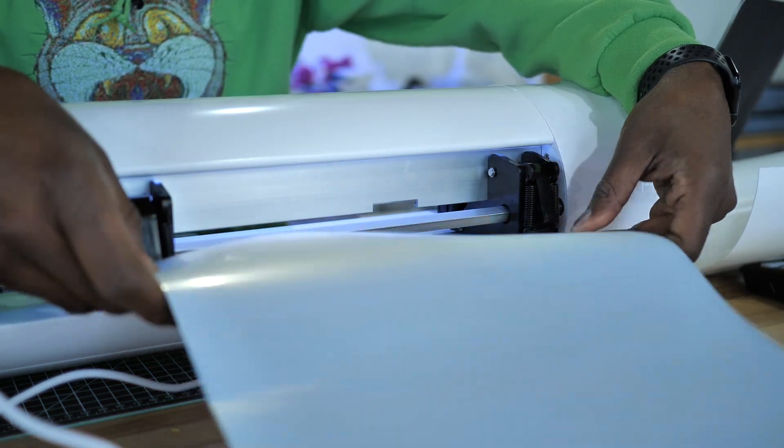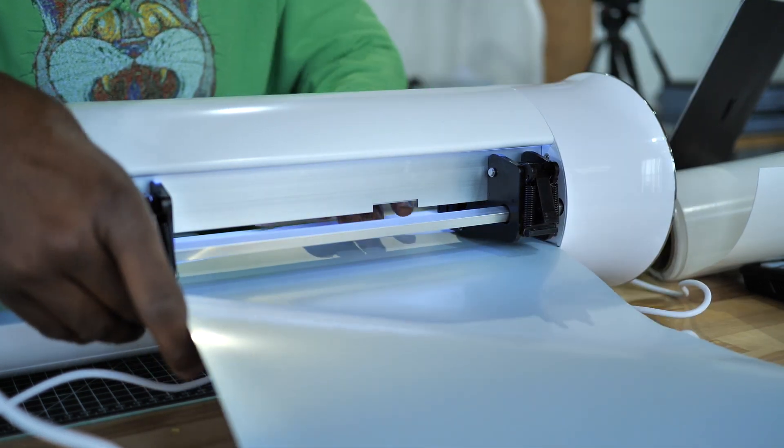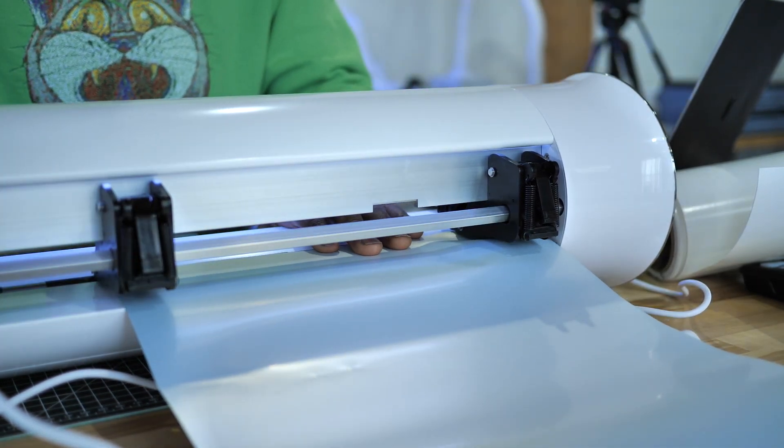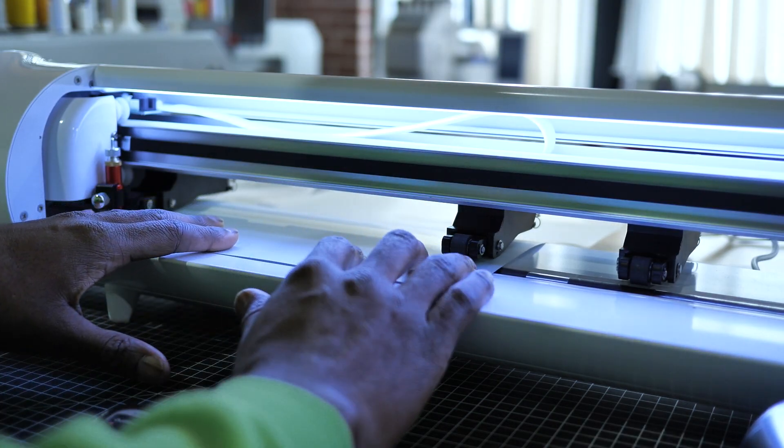Everything's reversed. I'm not going to press send yet because I've got to load my vinyl cutter up. I'm going to load the vinyl in from the back here — get it in that little groove, raise that foot first, line it up on that edge, and bring it in right here.